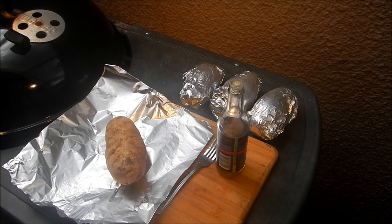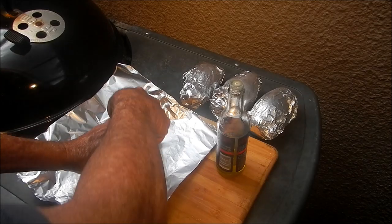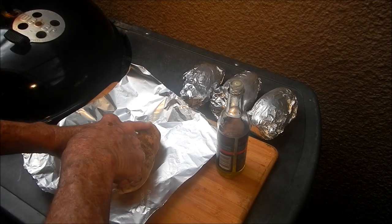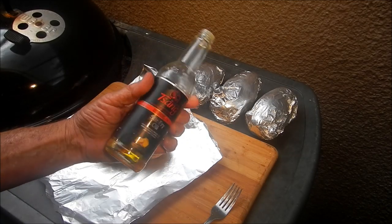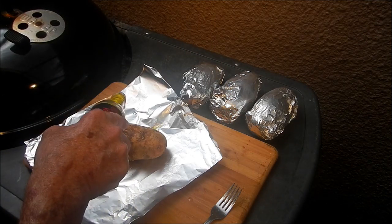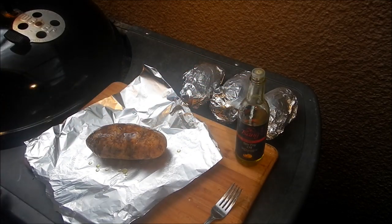I've got some nice-size Idaho potatoes that we're gonna stuff. Wash them first, then take a fork and stick them here and there and everywhere. Then slather them with Sang's stir-fry oil — absolutely the best — it gives a beautiful garlic, onion, and cilantro flavor to your potatoes. You can use extra virgin olive oil, but I use Sang's for everything.